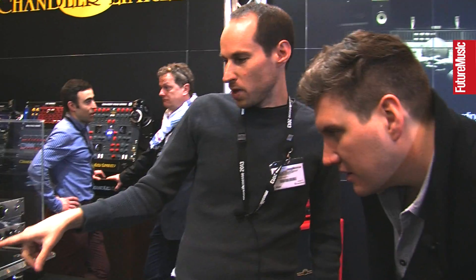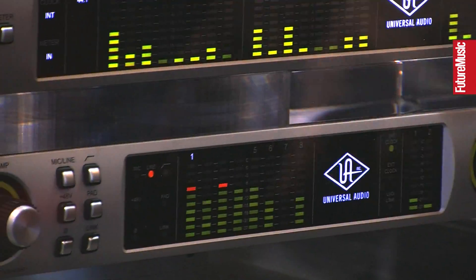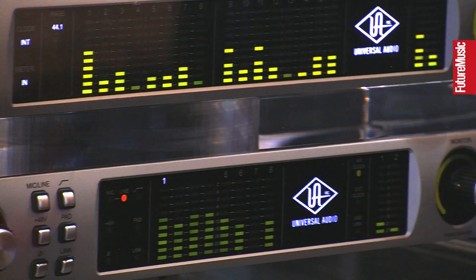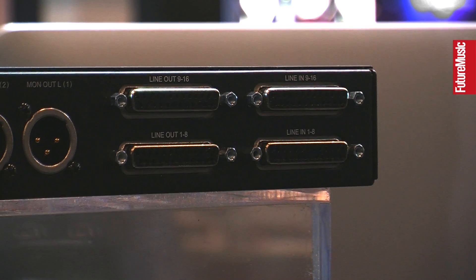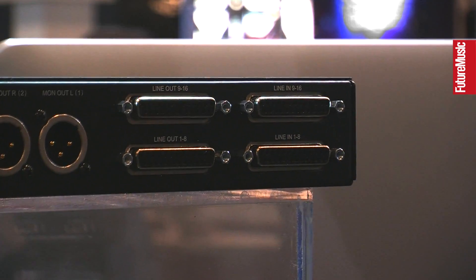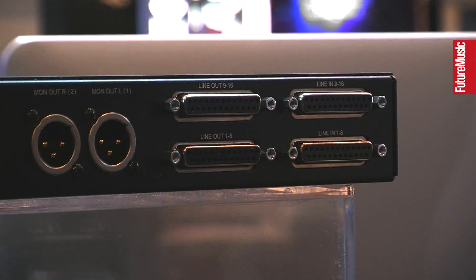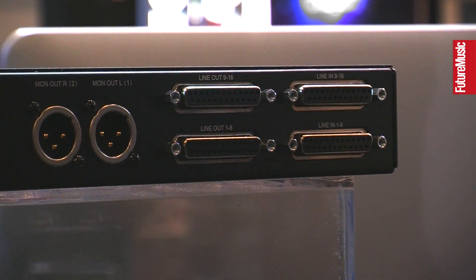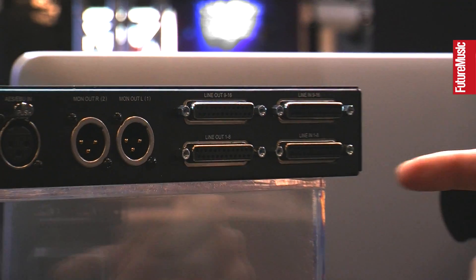The LEDs do look different from the original Apollo, but this is an old pre-production Apollo used for trade shows. All the Apollos that ship have the newer LED scheme. Moving to the back panel from right to left: there are 16 channels of analog I/O via DB25 connectors. All inputs are +4 and -10 switchable, with 24-bit, 192 kHz converters and great sounding conversion.